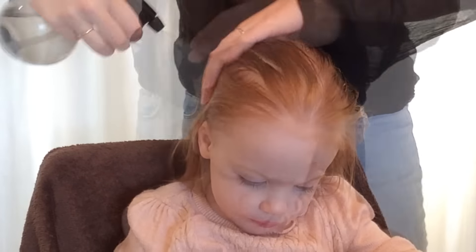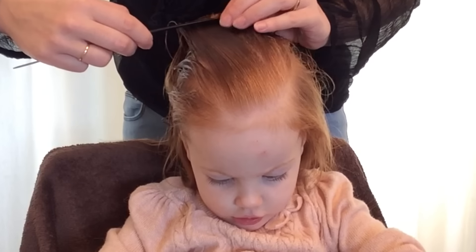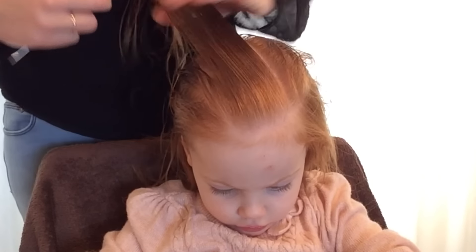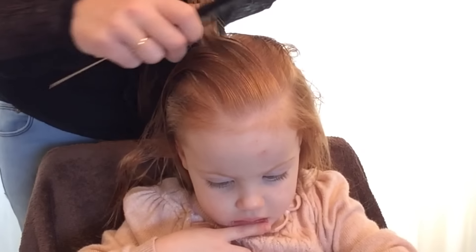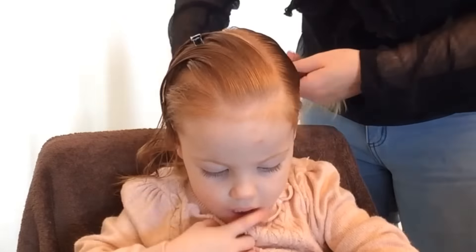Make the hair wet and comb it. Take two parts so there will be a narrow strip in any form that you like. Make sure the other hair is out of the way.